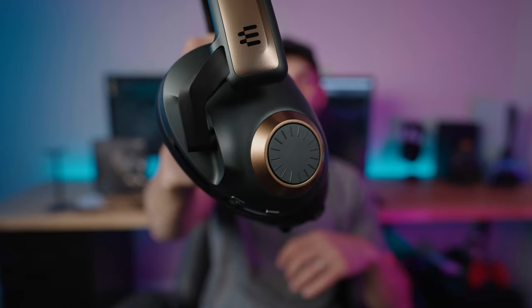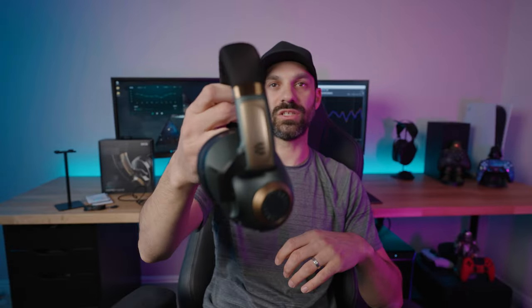The Epos H3 Pro Hybrid retails for an eye-watering $280, which puts it in very stiff competition because there are a lot of models to choose from. You can get this in three colors. There's this gorgeous green, which I'm a massive fan of — I think it's probably my favorite color option just because it's so unique. It's a really, really pretty green, especially in person.